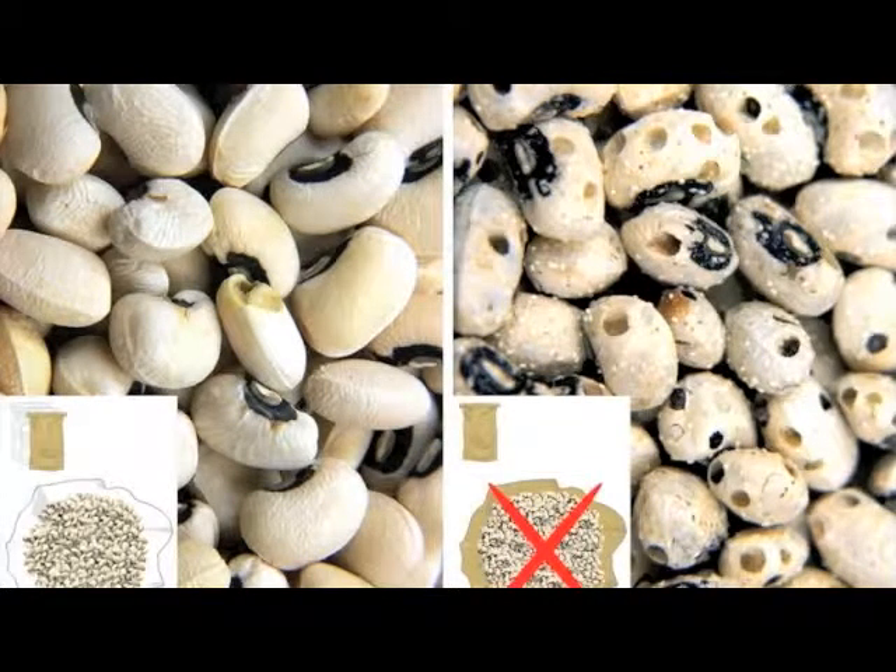Triple bagging of cowpea prevents brookie damage, allows cowpea seeds to be stored for long periods — till when prices have gone up and can be sold for more money — and also prevents or minimizes the use of pesticides.